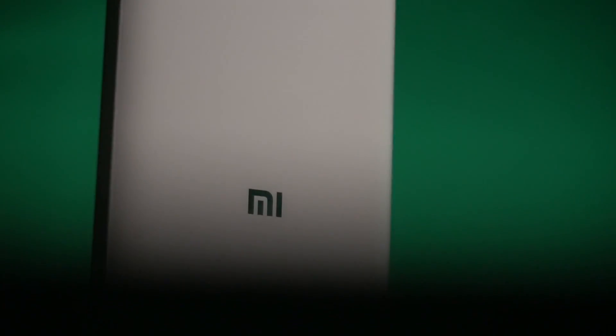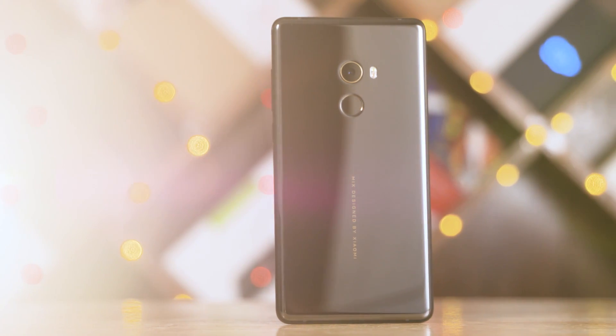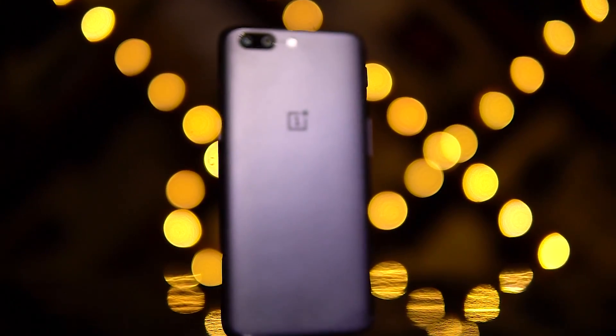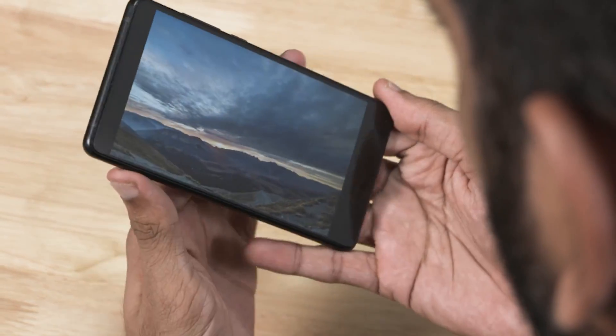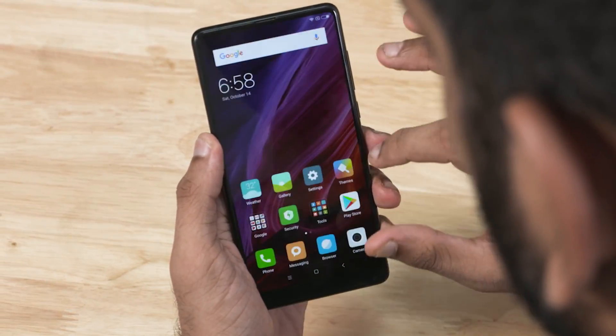It's been a long time since Xiaomi brought a real flagship to India. The Mi Mix 2 is here now and unsurprisingly, it's pitted right against one of the most popular phones of its segment, the OnePlus 5. I've been spending quite a bit of time with the Mi Mix 2 and in today's video, let's see if this Mi Mix 2 is a phone that I can recommend.